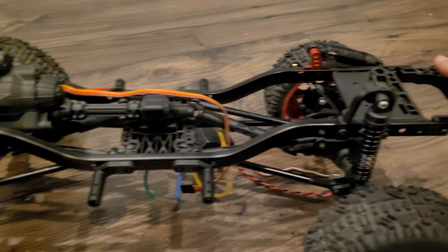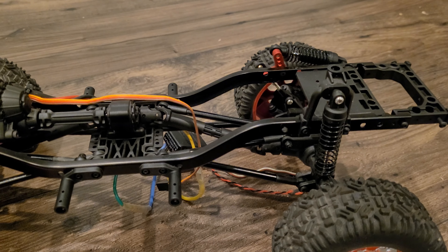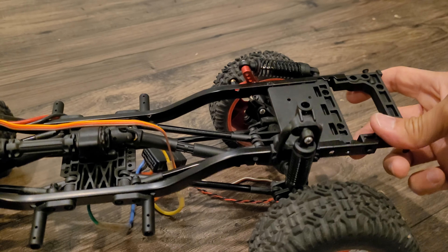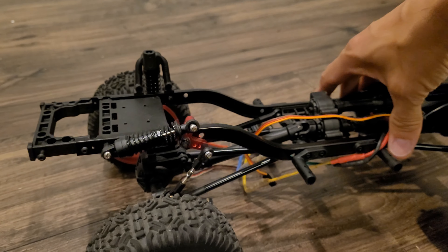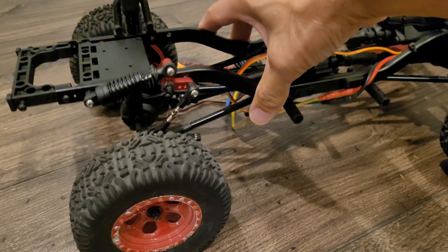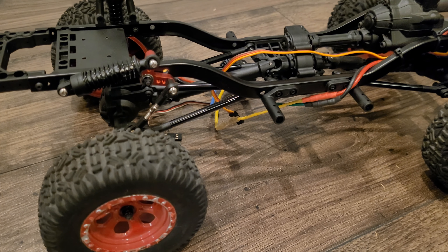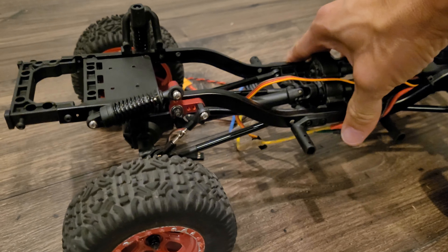The shocks work exactly the same. The only penalty is a slight loss of articulation — you can see this side with shock towers articulates a little further up and down than the cantilever side. I'd say about 20% articulation loss, which may be a big deal to some, but I'm more into scale appearance than pure crawling performance, so I'm okay with that.